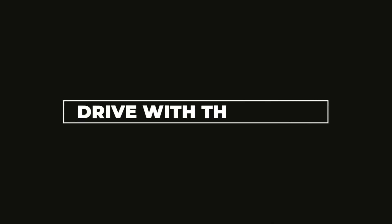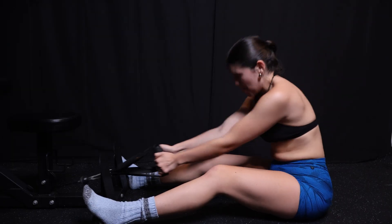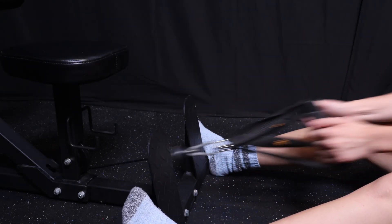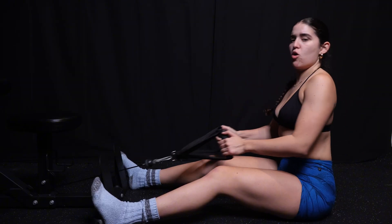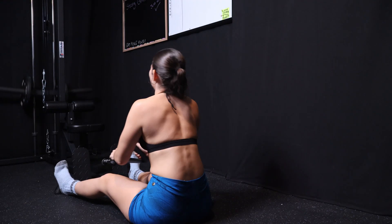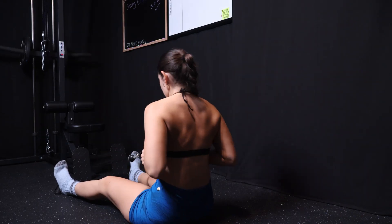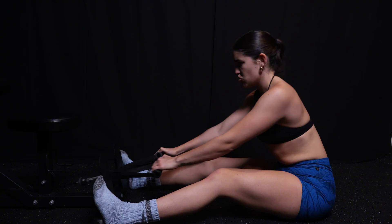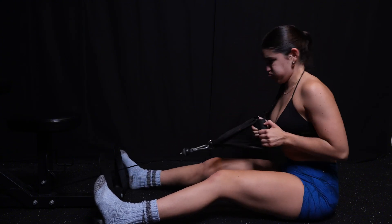That leads me into tip number two. With your hand being a hook, it's not about thinking about pulling your hand towards you — you want to think about driving with your elbow backwards. A lot of people like to use the cue of thinking about stuffing your elbow into the back pocket of your jeans, and that helps a lot of people. When I start thinking about driving with my elbow, something just locks in place for my lats, and that's been super helpful for me.